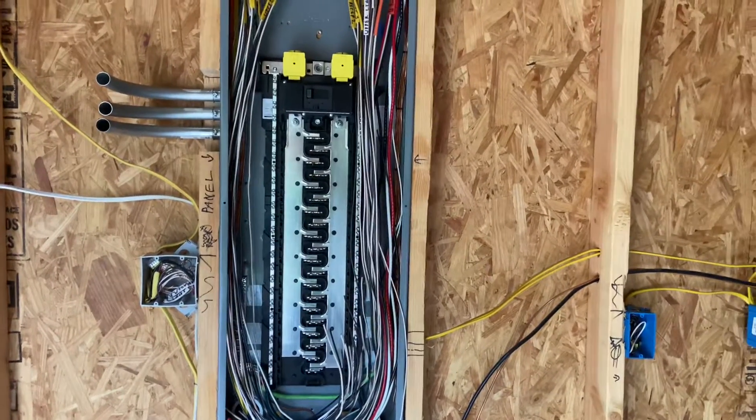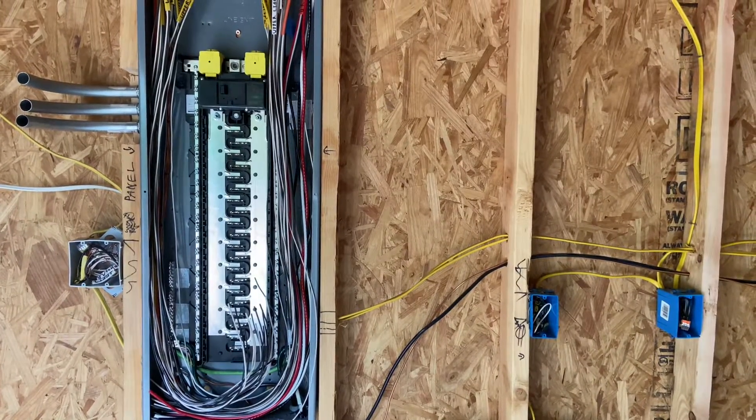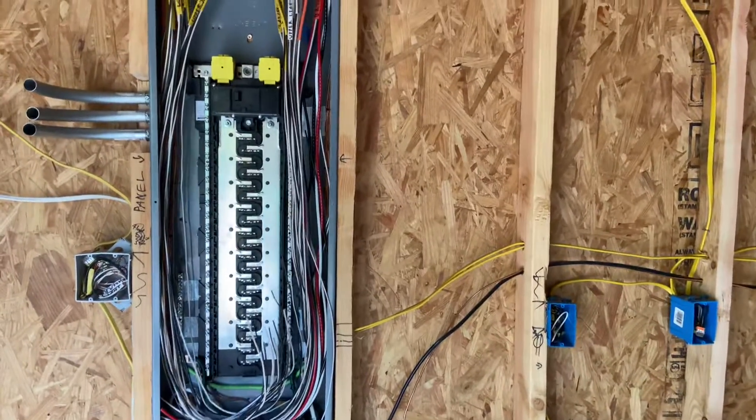Hi viewers, welcome back to the channel. Today I'm going to talk about electrical ripout or electrical makeup. This will be a two-part video. The first part is going to talk about the panel, and then we'll do a follow-on video to talk about the actual boxes for outlets and switches and stuff.